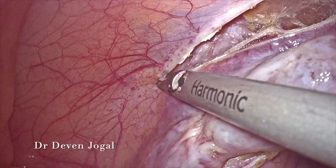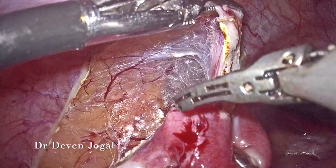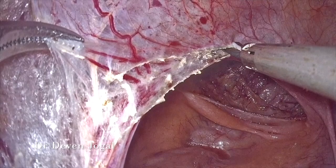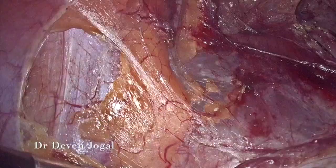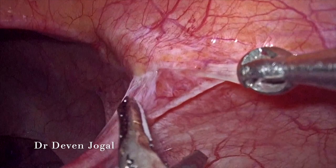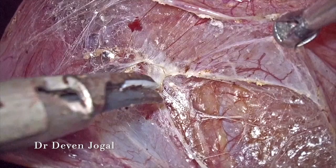The peritoneal fold was cut lateral to the IP ligament. The purpose of this lateral dissection is to mobilize the ovaries as medially as possible. This is the remnant of the round ligament we are cutting. The purpose is to ensure both ovaries are medialized so that whenever the patient is treated for infertility, ovum pick-up can be done easily through the vaginal route instead of transabdominal ovum pick-up, which is a difficult task.